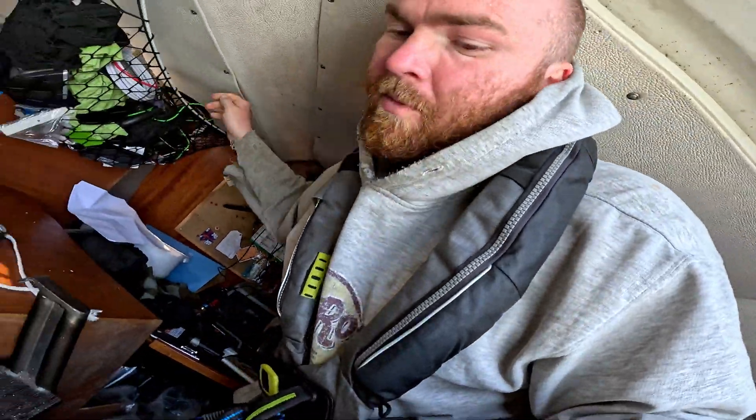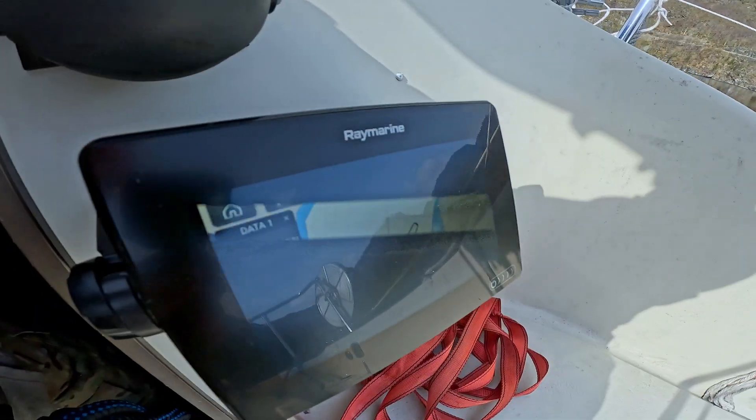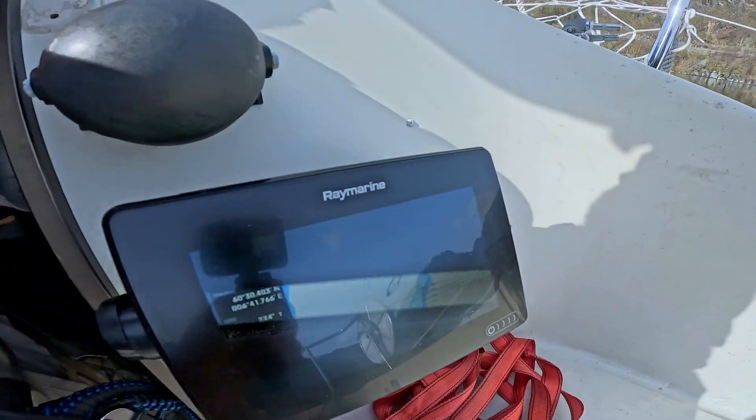I've also got another battery cable I made which I'm going to connect to a shunt, and I'll hook the shunt up to my chart plotter. It should give me more than a guesstimate as to how much power I've got left.